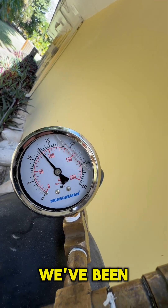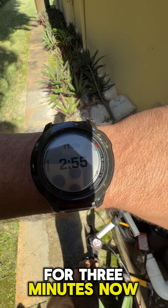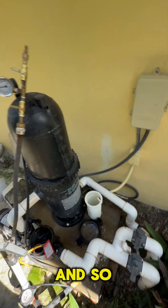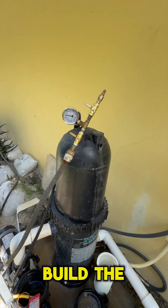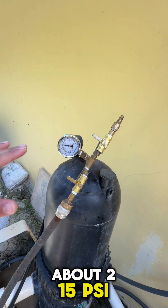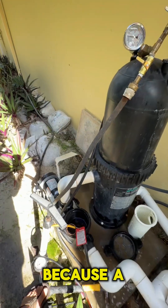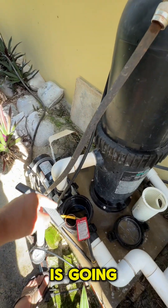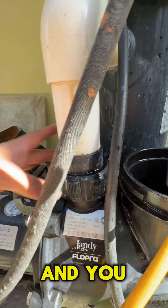If you take a look at our pressure gauge, we've been sitting right at about 12 and a half psi for three minutes now. This is your easiest option, but it doesn't always work. Typically when I do this, I'm not going to build the pressure all the way up to about 15 psi — I'm only going to go to about 12 or 12 and a half — because a lot of times your injector plug is going to pop out.